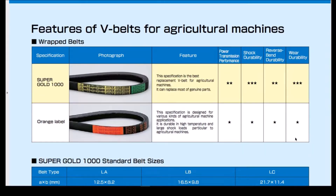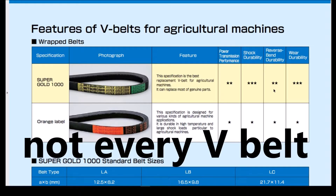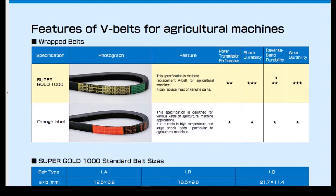As you get down to here, you'll see that the Super Gold 1000 has reverse bend durability. In the case of the auger belt I think that is very important, because the idler uses a reverse bend in the belt. Not every V-belt works well when subjected to reverse bend applications.